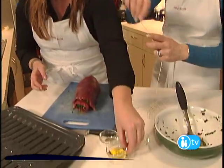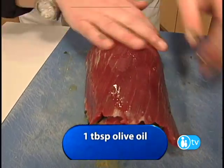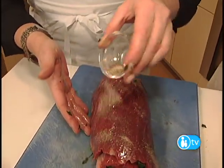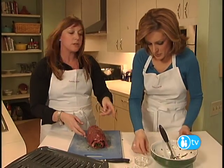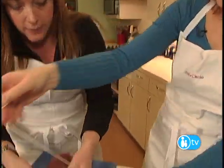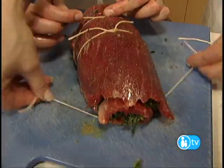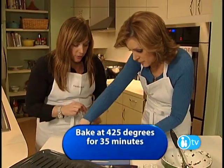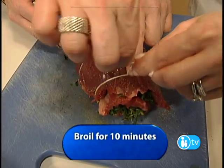Take a tablespoon of olive oil and rub it on the steak, then drizzle with a little more garlic salt and pepper. Then tie it at about two-inch increments — take some twine cut into eight to ten inch lengths and slide it under. Pop it onto a roasting pan and bake at 425 degrees for 35 minutes. Then increase the heat to broil and broil it for ten minutes to get a nice crunchy crust on the outside.